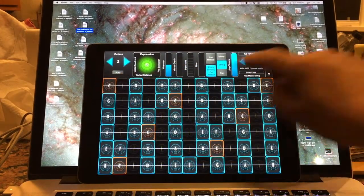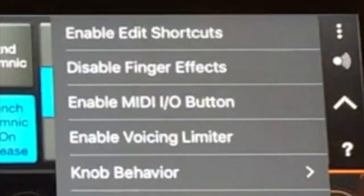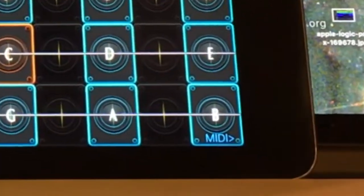I will show you there's a shortcut here. If you go under Settings and enable the MIDI I/O button, it creates a little button on the bottom where you can switch between MIDI in and MIDI out.